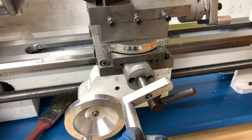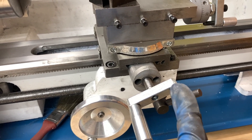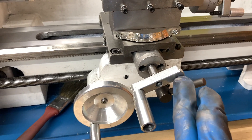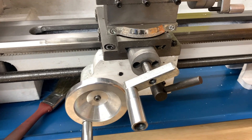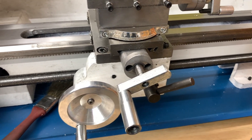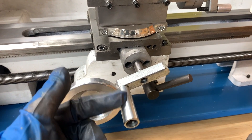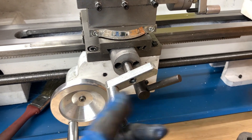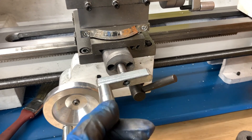Essentially all I'm gonna do is take this off, weigh it, and then turn a piece of metal the same weight and bolt it onto this side. Originally I was thinking about doing a duplicate handle, but it's not really necessary — I could always just grab this handle to do my turns.